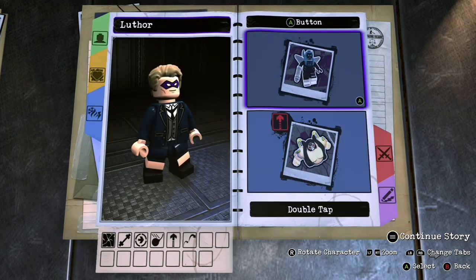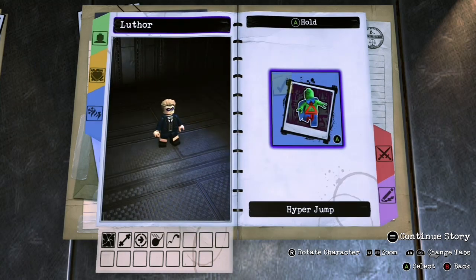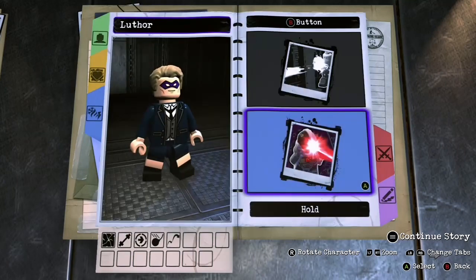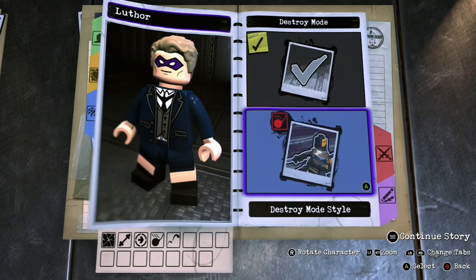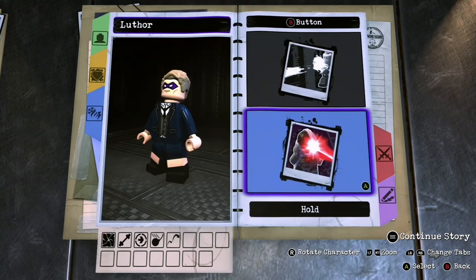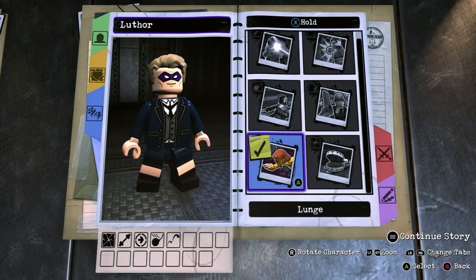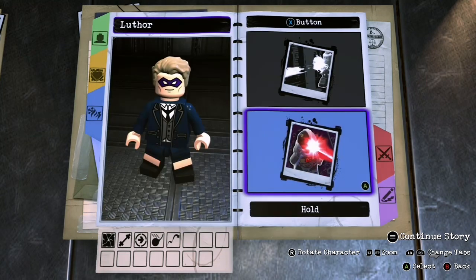For A, we'll do double jump. I think I am gonna take off hyper jump though — take that off, I don't think he can actually do that. Tapping B — I'm so not used to this customizer, I'm so used to Marvel 2. Destroy mode for hold, we'll do style number two. It's so complicated, this one. For tapping X, nothing because we won't be able to fight. Holding X, we're gonna do lunge, style two. I remember we always do style two for stuff because it's the most standard. That is it for the abilities.